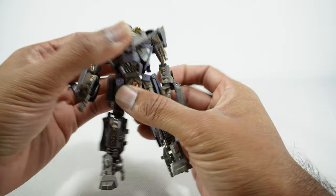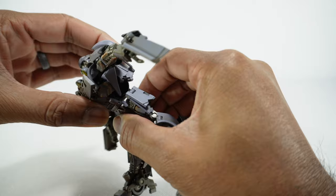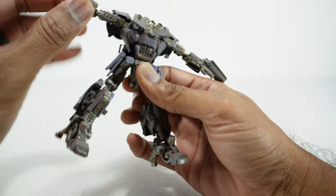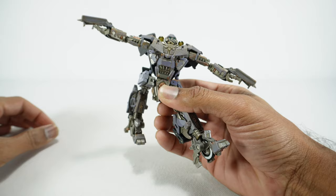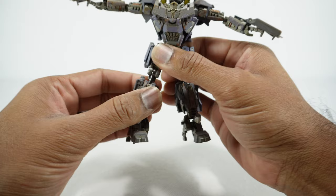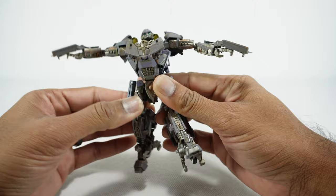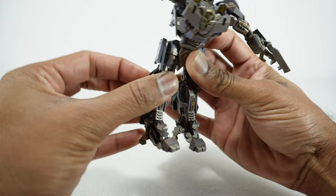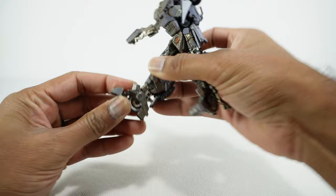You have a waist rotation that collides a little bit but you get a little bit out of that. I don't think there's an ab crunch — actually if you undo this you do get an ab crunch. Legs go up to there and back, but hindered by all the kibble. If you move that out of the way you can probably get it further back. The knees are on a double joint but you still only get 90 degrees just due to the way it's designed, and I've got a super loose joint there. You have a thigh rotation, but you have to move that seat out of the way to utilize it. For the feet you get in-and-out movement and back-and-forth, though you need to move pieces out of the way to get full forward movement.